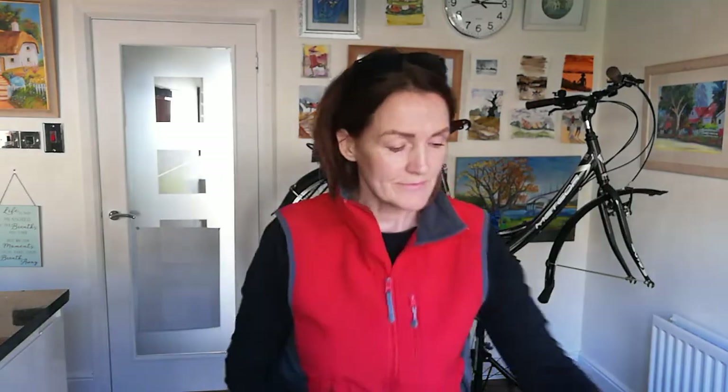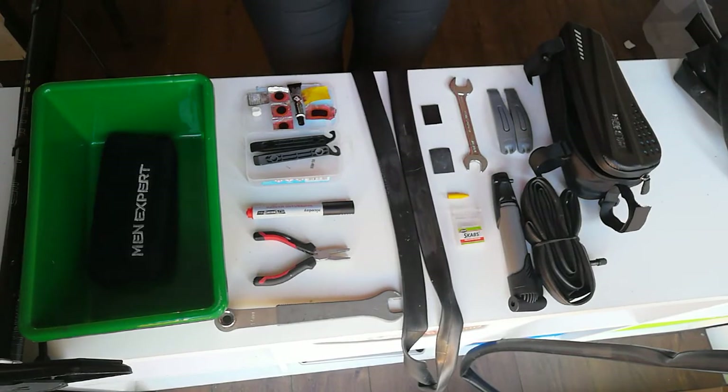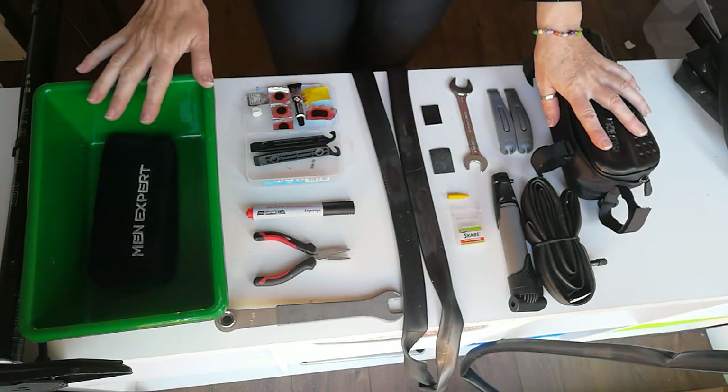Hi everyone, my name is Monica and today I'm going to do a basic demonstration on how to fix a puncture on a tube. Before I begin I would like to show you how to prepare for a puncture — one is when you're out on your bike and two is when you're at home.